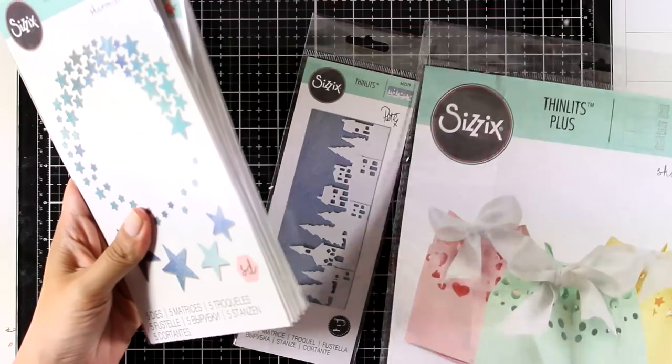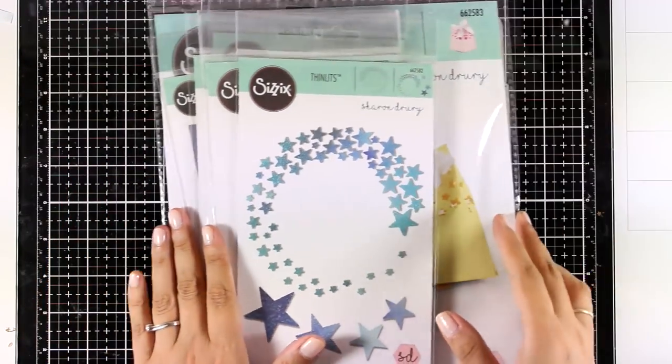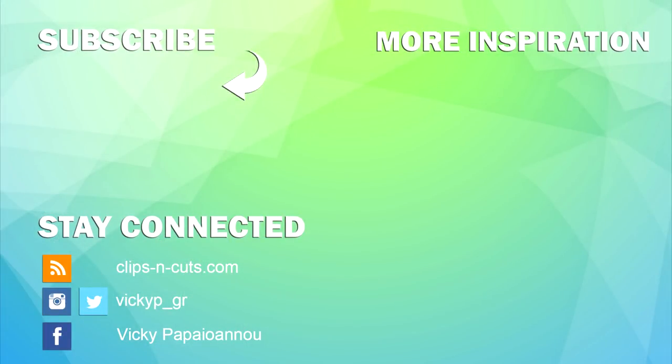I hope the video was helpful to help you decide if one of those dies is a must-have for you. Don't forget to leave me a comment down below and let me know which one of those dies was your favorite and which you want me to use in one of my future videos. Don't forget that there is an exclusive discount code of 15% off on all of these dies if you visit my blog. Thank you all so much for watching today, and I'll see you next time.